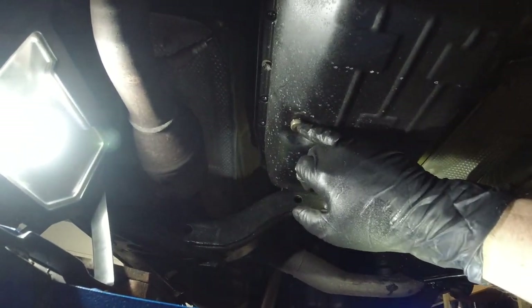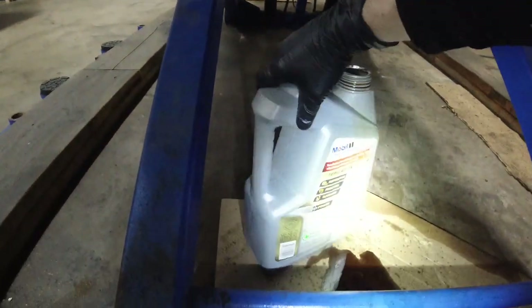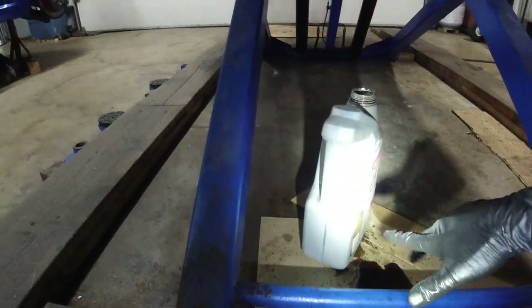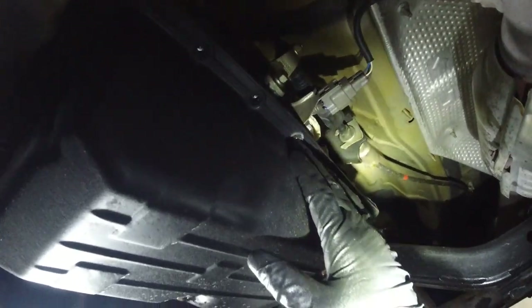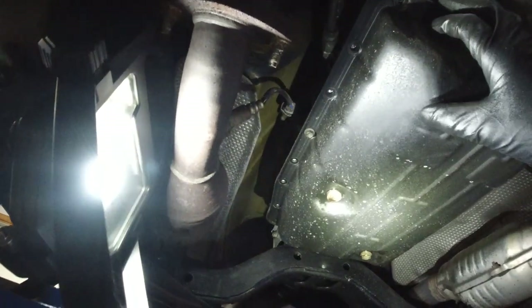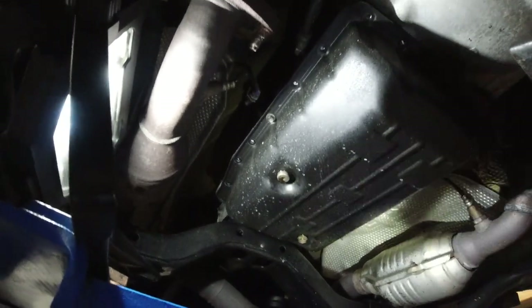You can loosen this up and tighten it back — just finger tighten for now. Loosen this up, catch the oil in a measurable container. I drained about two and a quarter quarts. Then after you drain it, remove all the 10mm bolts besides the two side ones. You can see I left one on each side. Then loosen these a little bit — just a few threads — and break the gasket loose.